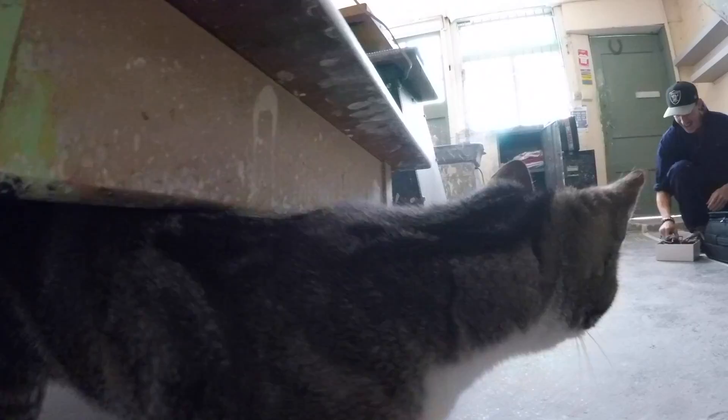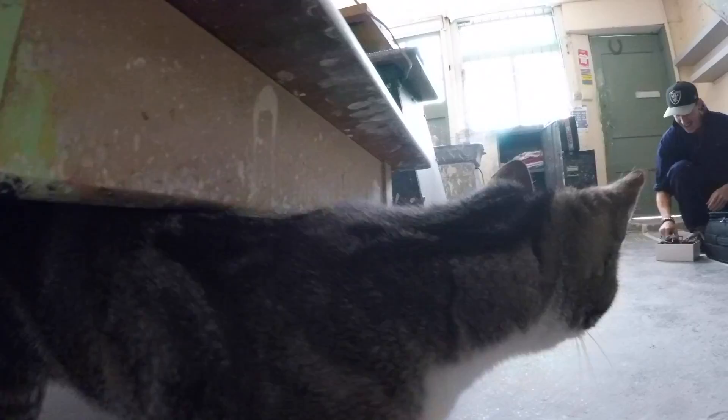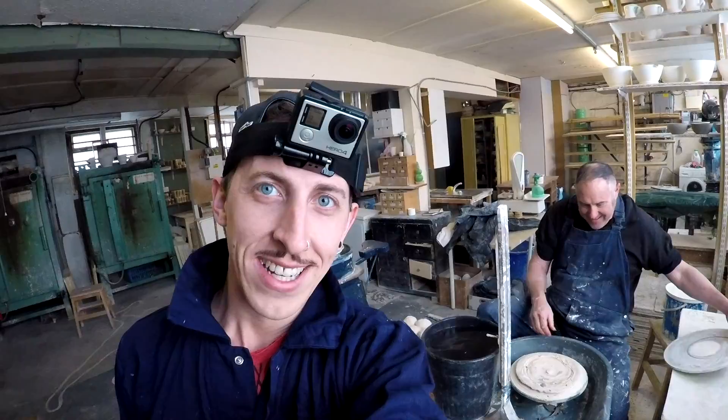Okay so we are in Keith's studio and Keith is going to do some examples, show me what I'm meant to be making, and then I'll give it a little go myself.